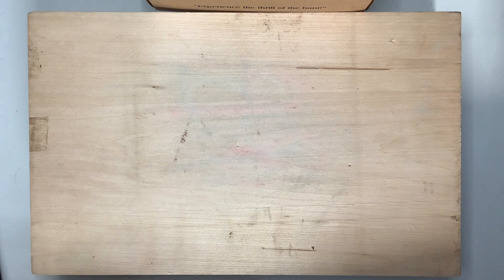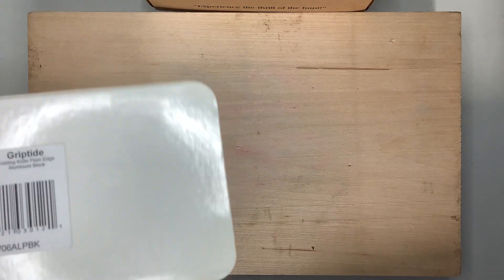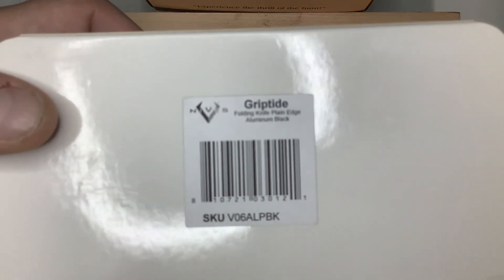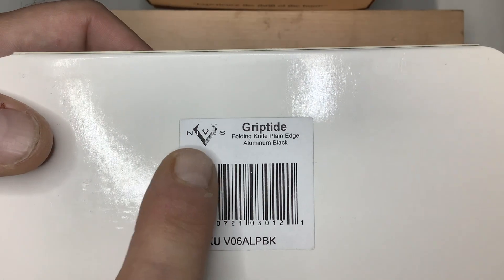I bought a box — I don't know — it was like a month or two, almost two months later. And this says Griptide, but if you look there, it says V Knives.